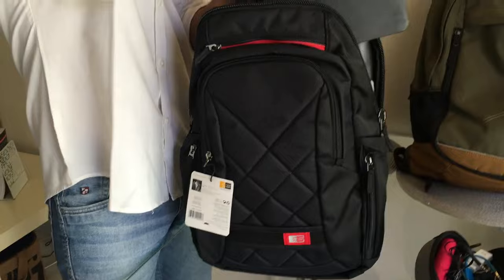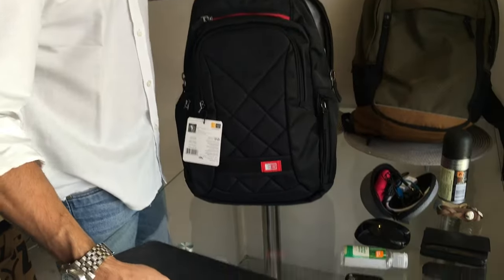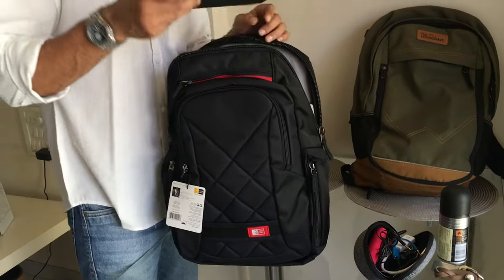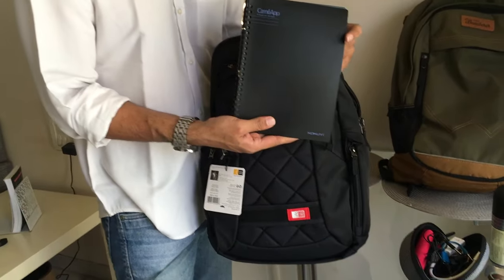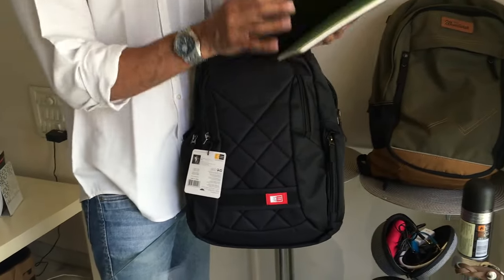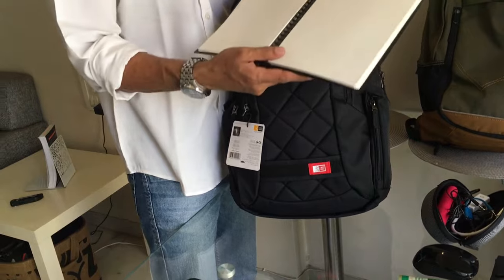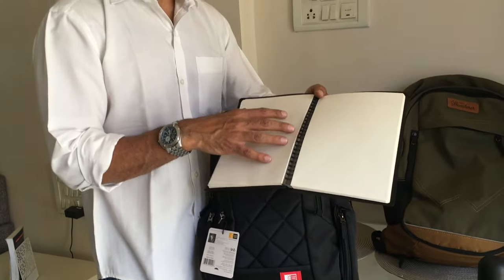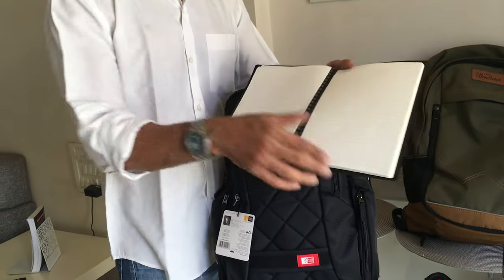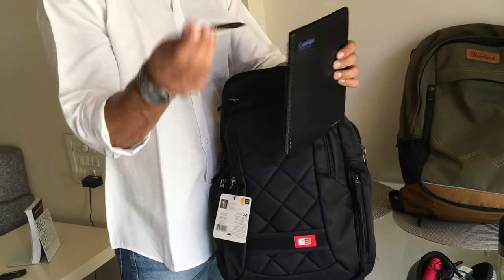First and most important is my MacBook Air — this is what I work on completely. Then there's my Camio app diary by Kokuyo, a Japanese company. The best feature is that with their app, whatever you write in a certain format can be scanned and converted into a Word document. I really like it for that. There's a small Sneak pen tucked into it for writing notes.